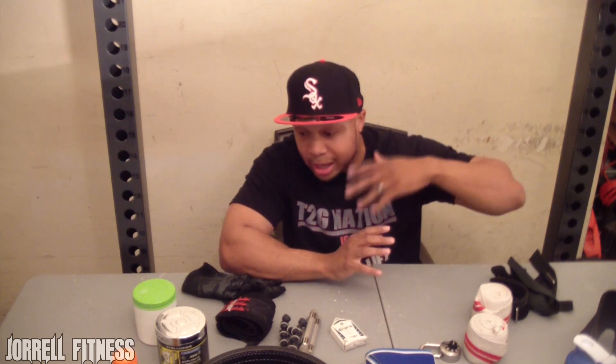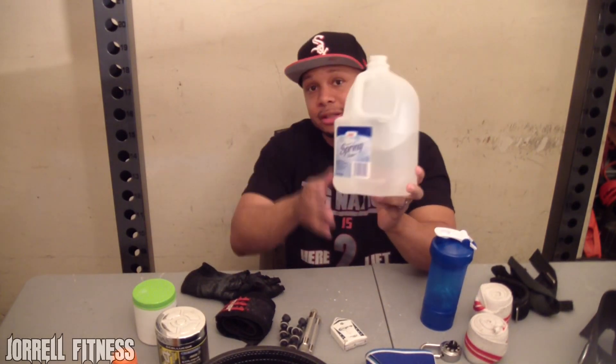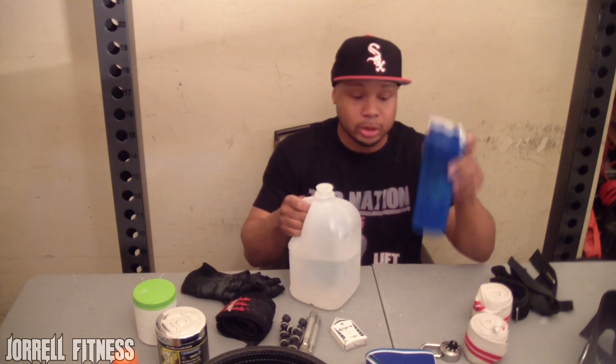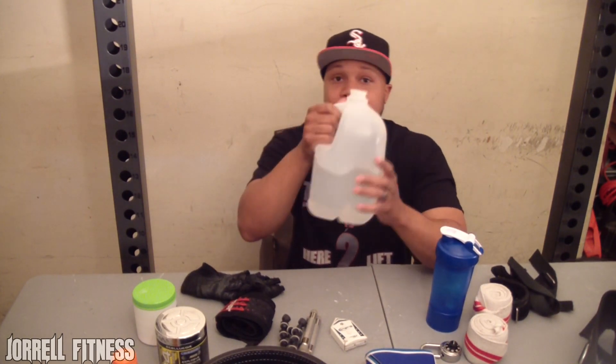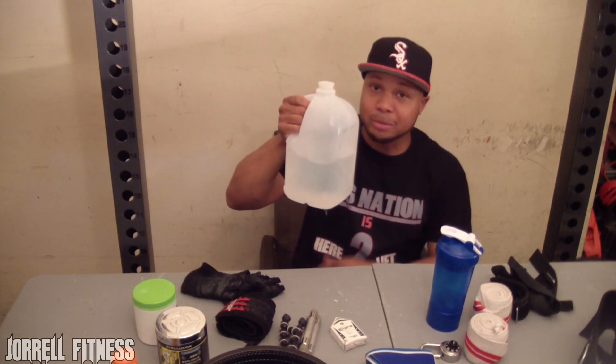Your boy always keeps a shaker bottle in his bag. I already have two scoops of whey protein isolate in here along with one tablespoon of PB2 powdered peanut butter — it tastes delicious. When I finish working out I'll pour water in, shake it up, and drink it post-workout. It's a must that you bring plenty of liquid to the gym — bring yourself a nice gallon of water. Don't be ashamed to walk around with a big gallon jug; you want to make sure you're well hydrated.